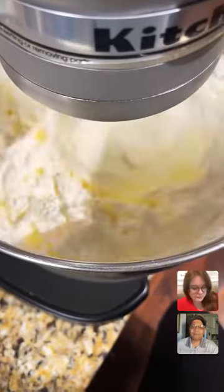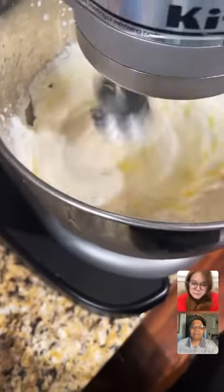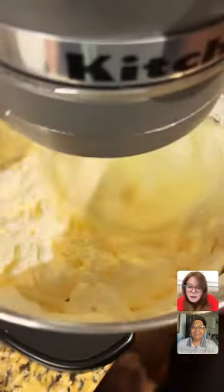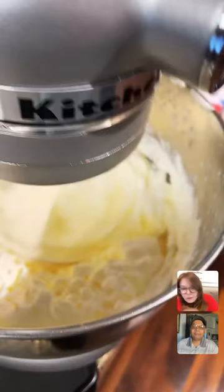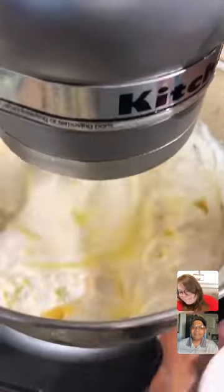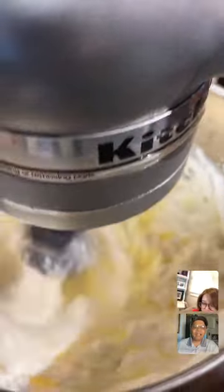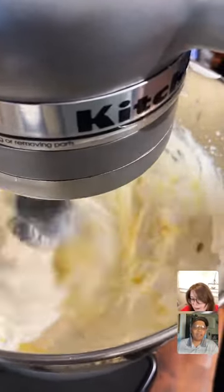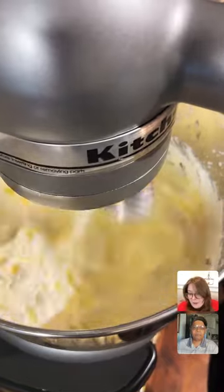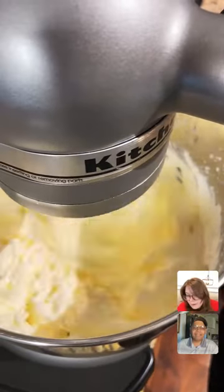Just start with 32 ounces, guys. I did add iodized sea salt. It's going to come together — don't worry. I'm thinking we're almost right at the point where it's going to turn into butter magically. There is a payoff here. This is not the maple syrup situation.